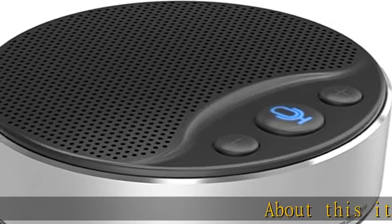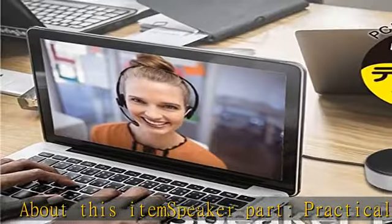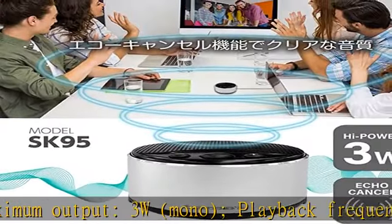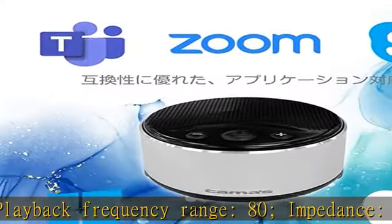About this item — speaker part: practical maximum output 3W, mono. Playback frequency range: 80Hz, 4 ohm impedance. Sound pressure level: 76 dB plus or minus 3 dB at 1M per W.